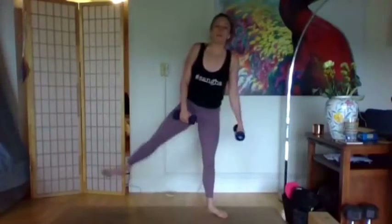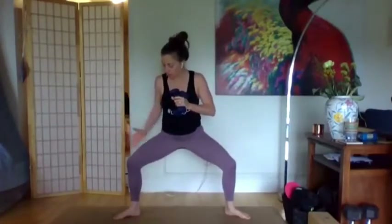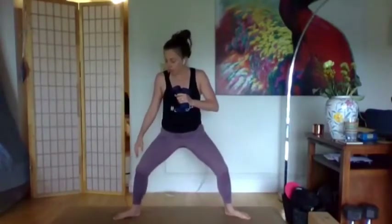Coming into more of a barre position — plie squat. Toes are out, heels are in. At home, do the same checks: knees and toes are going in the same direction. If your knees are knocking in, just turn your toes more forward. This shape looks really different on different bodies — you just want that sensation of inner thighs wrapping up and down, hips have space, and feet are much wider than the hips. With all of that set, we'll start with the arms down and begin to just pulse the hips.